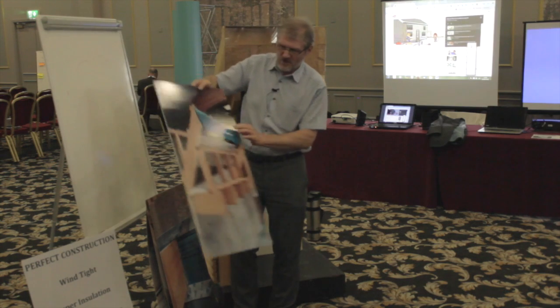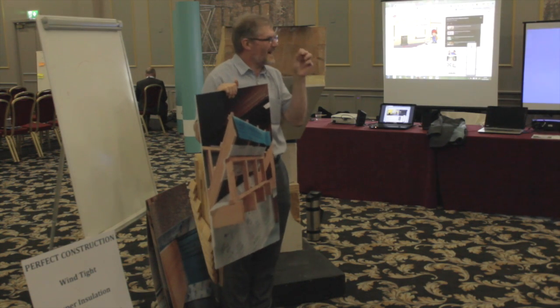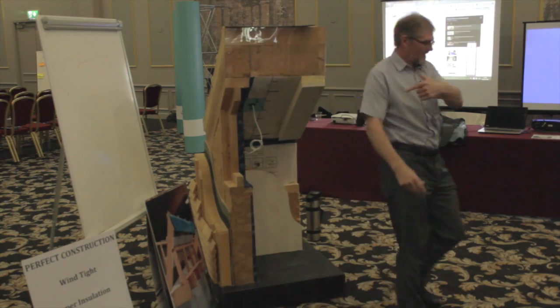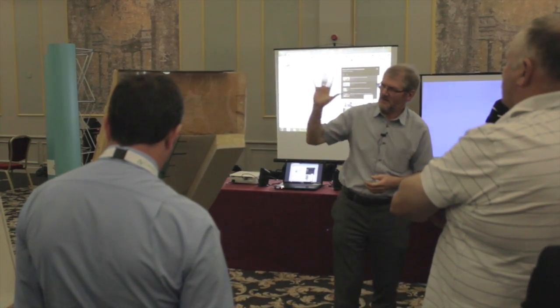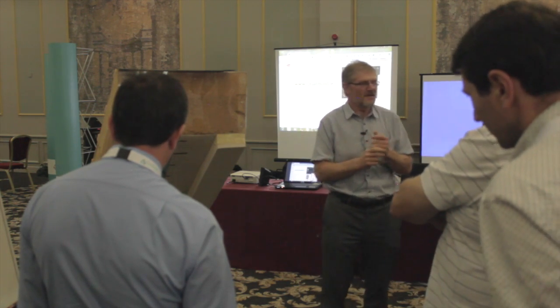Going up into the attic again — somebody has had the forethought to say, before we go up, let's pop a membrane into the board's mouth and then build our partition off it so that we can do the air tightness afterwards. It's that little detail that makes the difference. Now, come in close and have a look at this model. We might have a brilliant construction, but there could be little problems. We're trying to do insulation, wind tightness on the outside, air tightness on the inside. This model was made by a student as part of a competition to come up with a good construction idea — it's pretty good, but there are a couple of little details to point out.